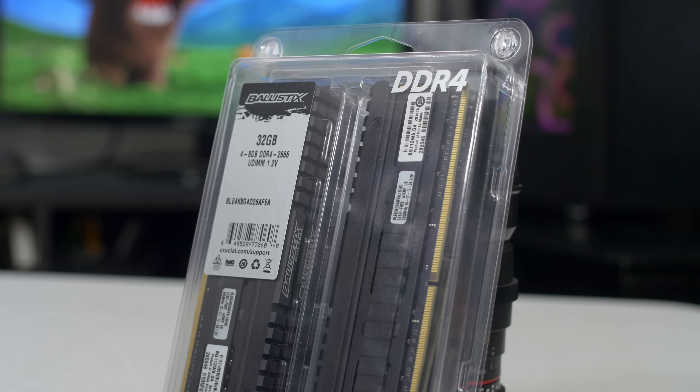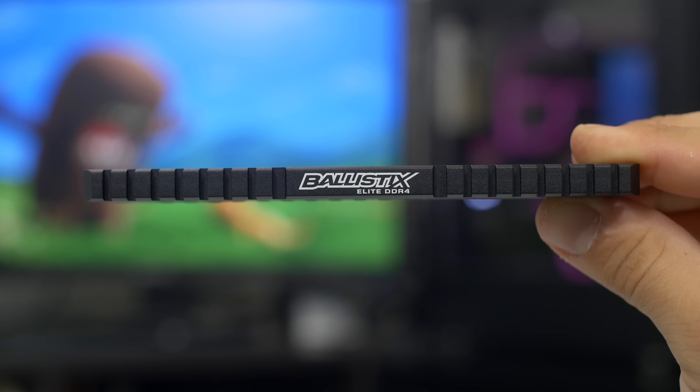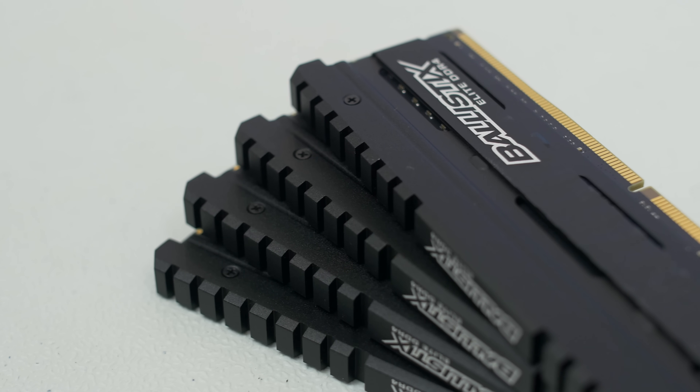From memory, I've handpicked this 4x8 gig kit of Crucial Ballistix Elite at 2666, giving us 32 gigs of high-performance DDR4. Truth be told, I'm sort of in love with the combat-ready look of these full metal heat spreaders, and I think they'll match perfectly with our motherboard — because you know what goes great with black? Black.